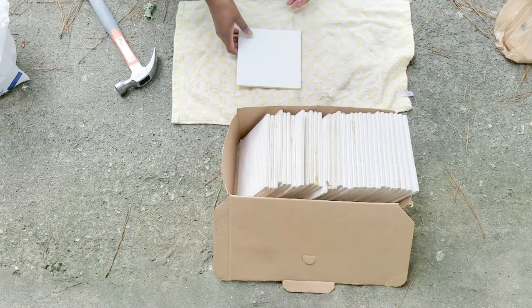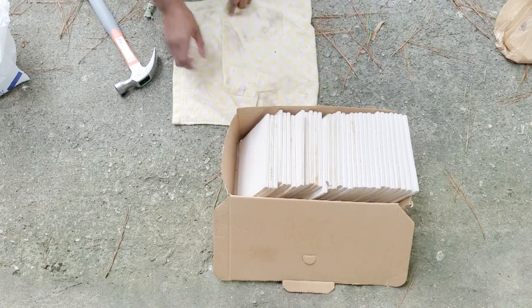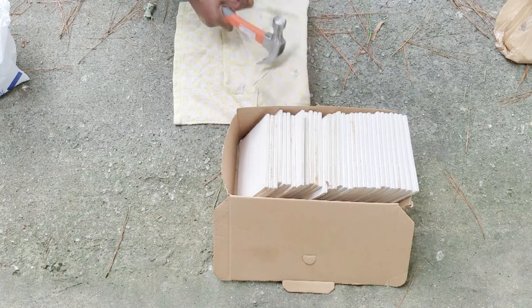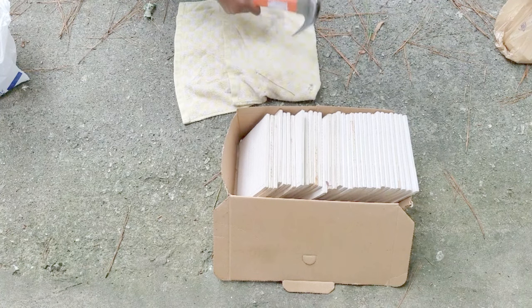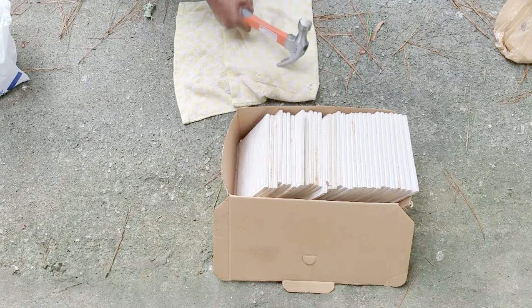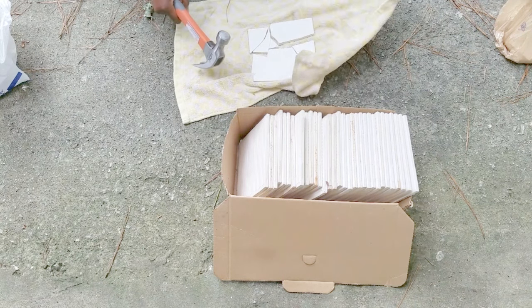Here I'm outside using an old hand towel and then using the hammer to hammer on the non-gloss side of the tiles. It's actually best to use the hammer on the opposite end that I'm actually using it.